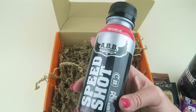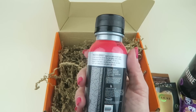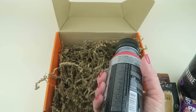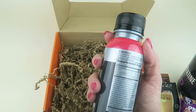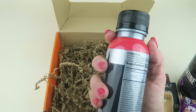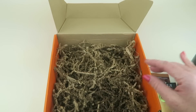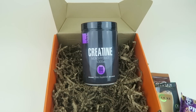From ABB — American Bodybuilding — this is the Speed Shot: 250 milligrams of caffeine, no sugar, intense energy, in watermelon flavor. This is a pre-workout drink — take it before working out and you'll get a lot of added energy. It's only five calories in the whole bottle.